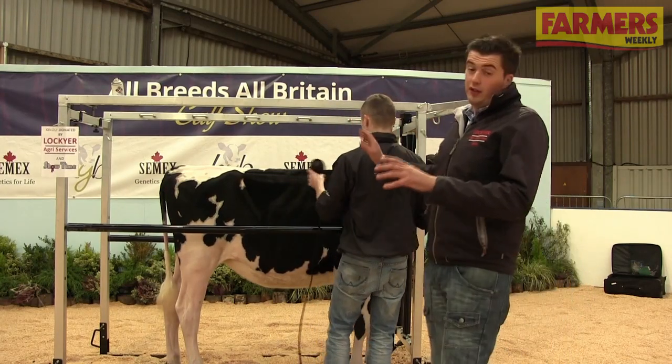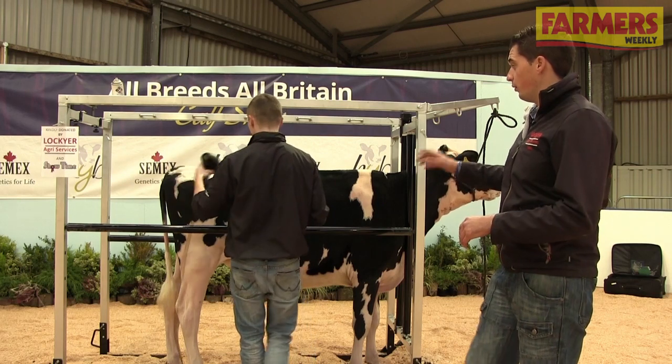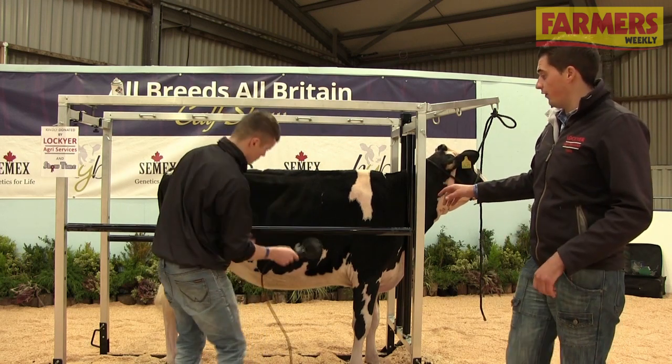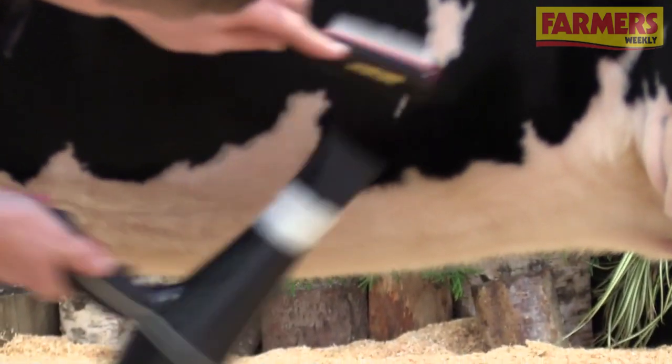Now, about half an hour to an hour away from going into the ring, Mark's just getting the calf here, blowing any dust off — any bits of straw or sawdust that the calf's gathered up from being top-lined earlier. Blow it off, and because the calf's been back to its bed it's going to have been lying down. He's giving the belly hair a bit of a blow up to fluff it up and make it look natural again.